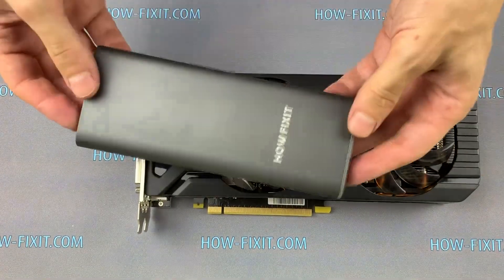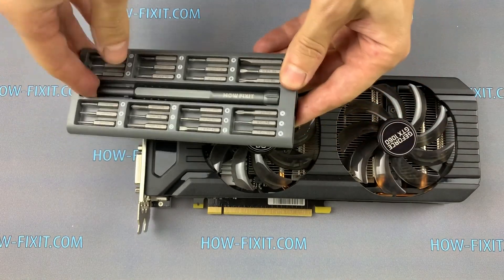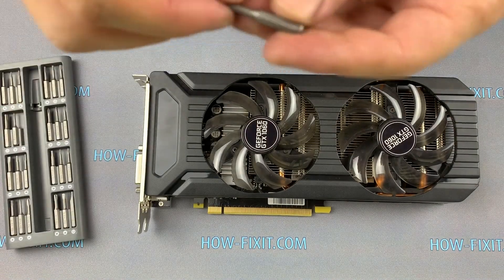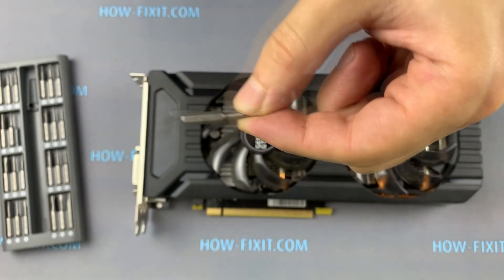To disassemble the graphics card you will need only a Philips screwdriver, or Philips 2.0 if you are using the HowFixit screwdriver set. You will also need an aesthetic brush and thermal grease. In the description I'll leave links to all necessary tools and spare parts.